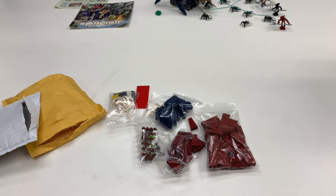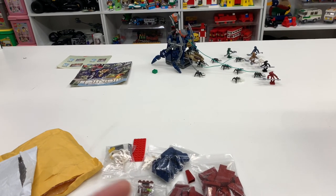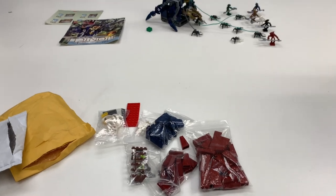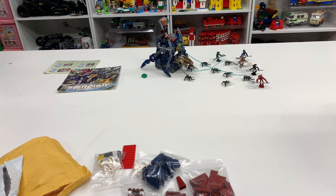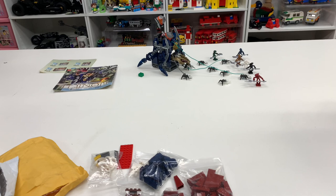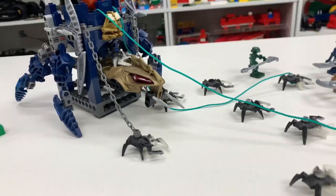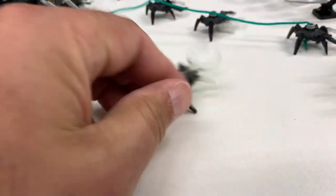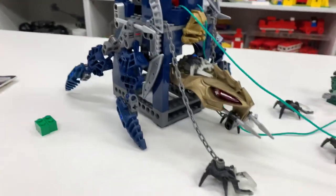I got another comment from Drew asking whether it would be cheaper to just find sellers with low-priced parts on Bricklink rather than buying Bionicle sets. And it is cheaper in a lot of cases — buying sets isn't always practical. But I thought it would be a good excuse to try out these Bionicle sets. My son literally just asked me, 'Are you becoming a Bionicle fan?'